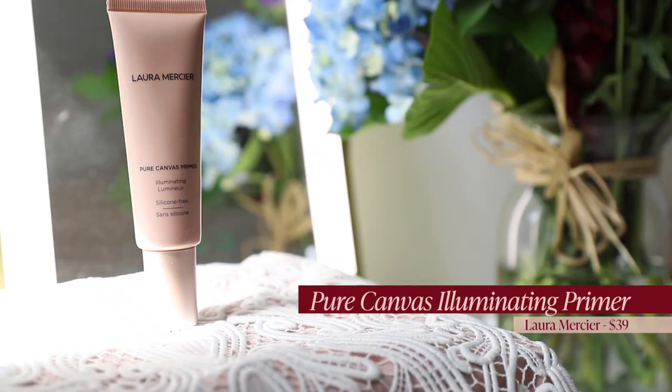It's like 45 degrees outside, but it looks like spring and I feel very springy. For my skin prep, I already used the Glow Recipe Dew Drops — I love those — and my favorite moisturizer from Rene Releau. And for primer, I'm going to go in with the Laura Mercier Pure Canvas Primer, the illuminating version.